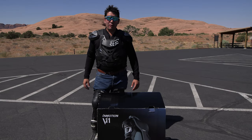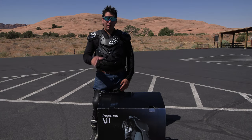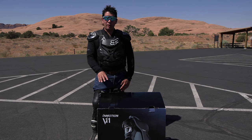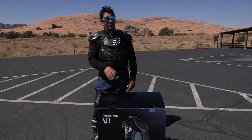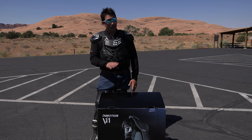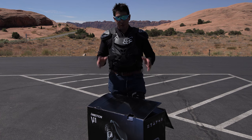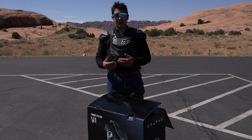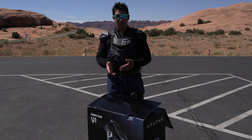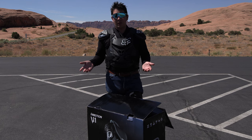Hi everyone, Chad here on the Nomadic Scooter channel. Thanks for watching this week's episode. I'm in Moab, Utah. I've got an Inmotion V11 wheel — an EUC that I bought off Amazon. I'm at the Slick Rock bike trail. I'm not taking it on the bike trail; that's a little technical. I'm mostly going to get the EUC unboxed, get it set up — you've got to install an app on your phone to connect with the unit.